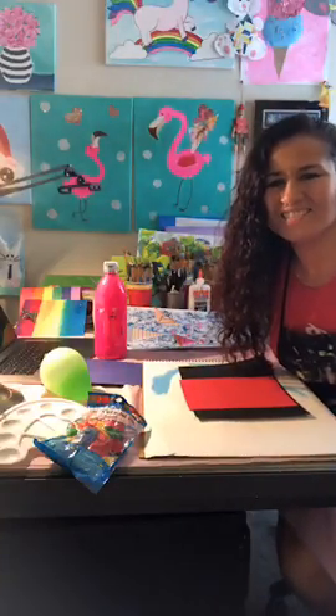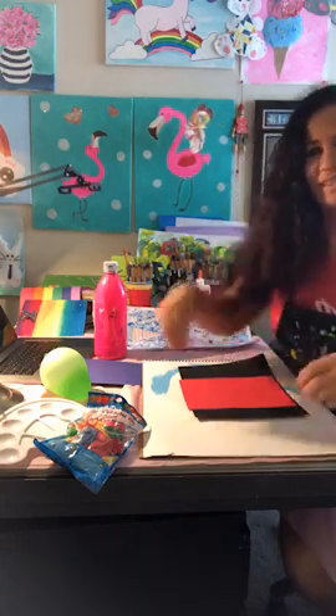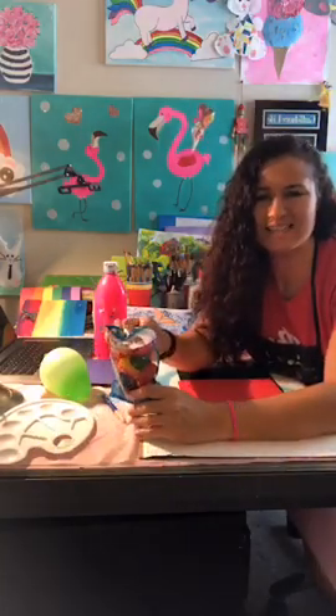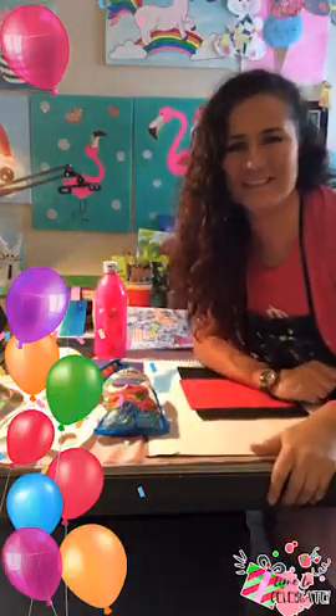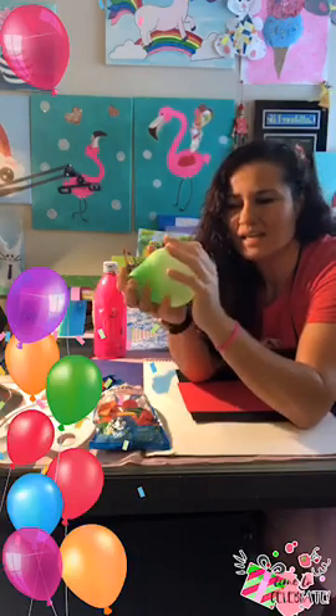Hello, hello moms and kiddos! How are you doing this Tuesday afternoon? I just want to pop up here quick and show you a little trick. My filter is doing fun stuff — balloons! How appropriate. Okay great, so we're going to do balloon art, and balloon art is super simple.